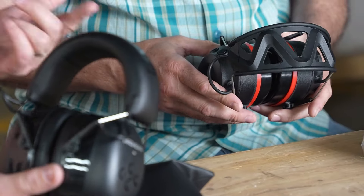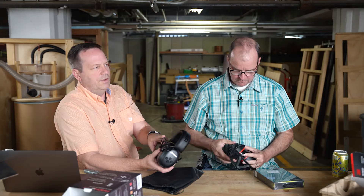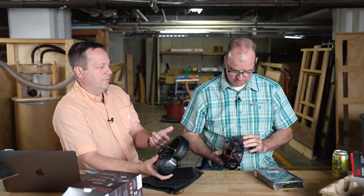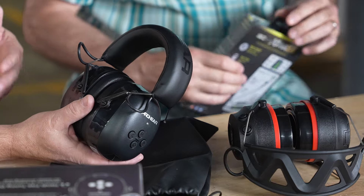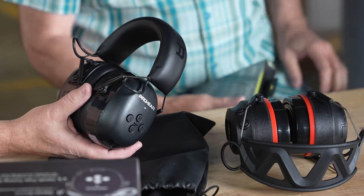Noise-cancelling headphones don't block sound the same way. These are earmuffs — OSHA-rated for usually a 25 to 28 decibel reduction even with nothing playing. They're not noise-cancelling; they're just like regular shop earmuffs that reduce decibels going into your ear, but these have Bluetooth so you can listen to music.